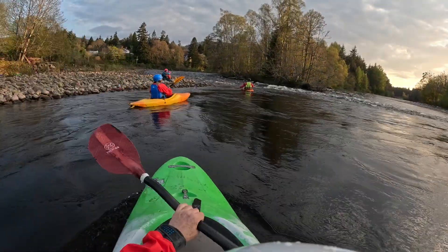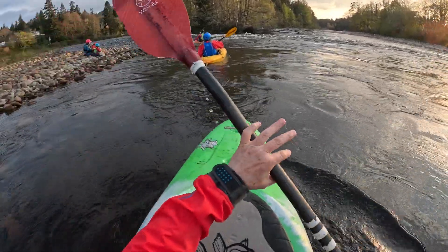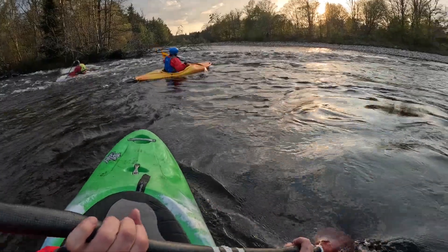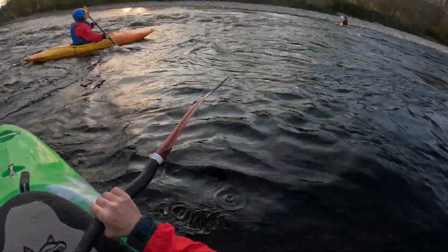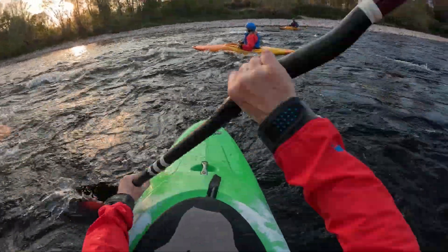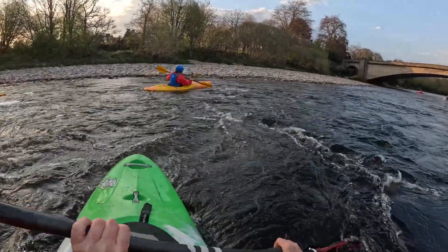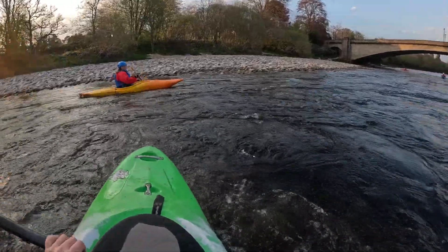It always works the same way — it just gets harder and you have to do it more definitely in the stronger water. Raise your upstream edge, get the paddle into the water. You're better to paddle than to float. The more you paddle, you're controlling the boat; if you just float, it's not so good.